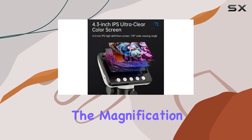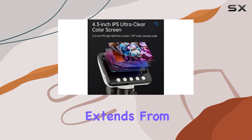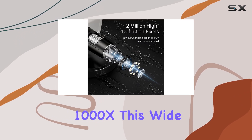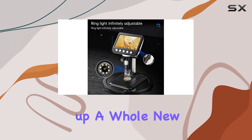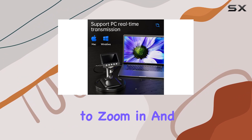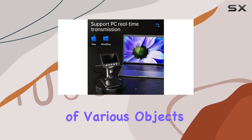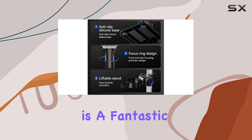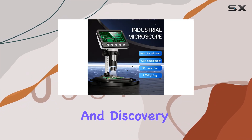One of the standout features is the magnification range, which extends from 50x to an impressive 1000x. This wide range opens up a whole new world of exploration, enabling you to zoom in and uncover the intricate details of various objects. Whether you're an adult or a kid, this microscope is a fantastic tool for learning and discovery.